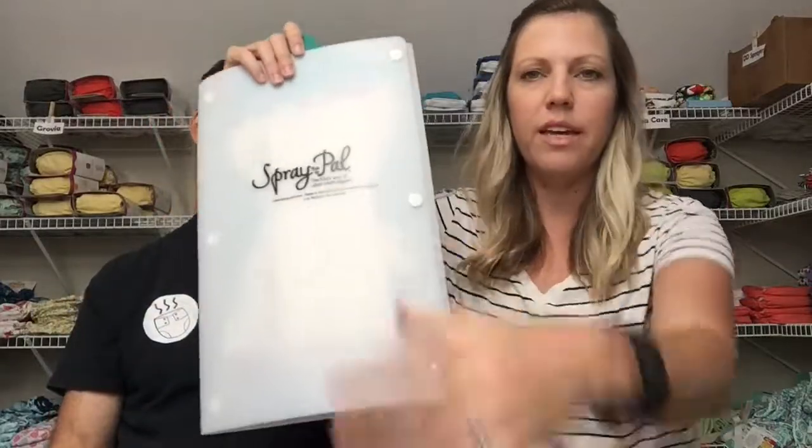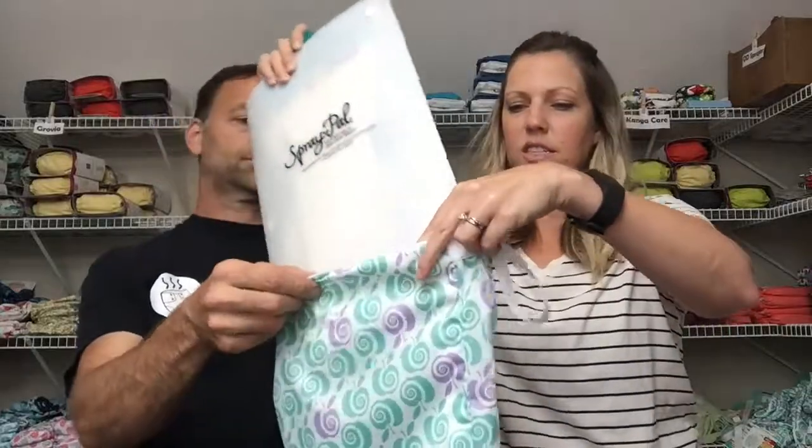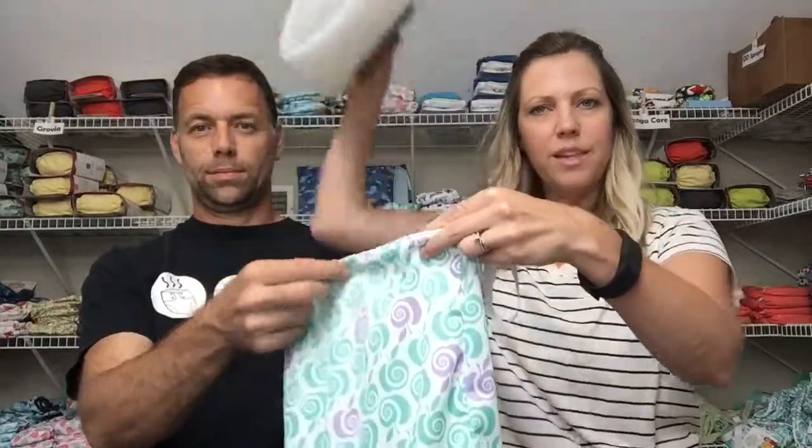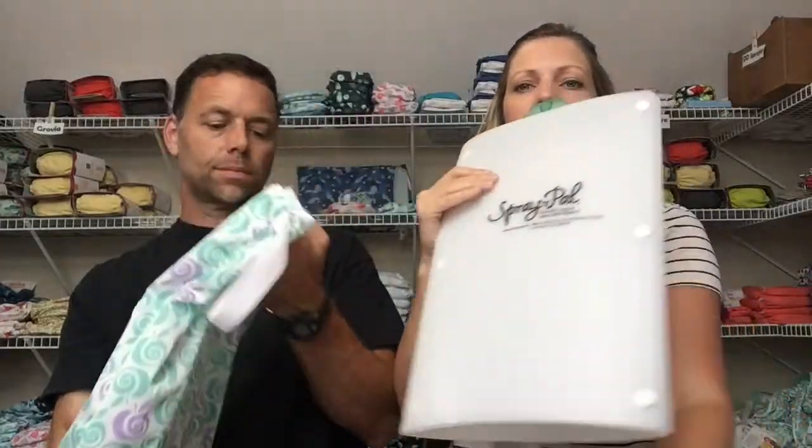All the water gets squeezed out into the toilet, then you just take it over to your pail liner. We store ours in a wet bag, so what I would do is take the wet bag it was hanging in, stick it under the bottom here, unclip my diaper in there, and then take this to my pail liner and get a new wet bag to let this air dry. You just slip it in — that's why it folds up flat, so you can tuck it away behind your toilet or hang it on the back of your bathroom door and it's out of the way.